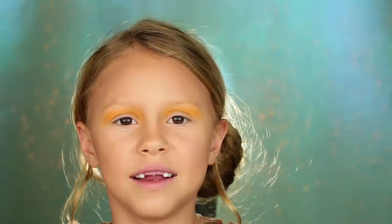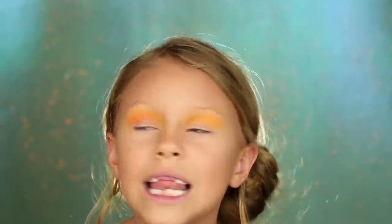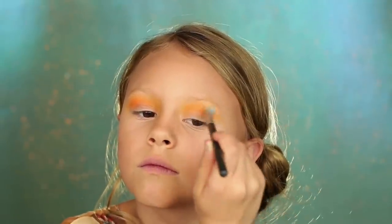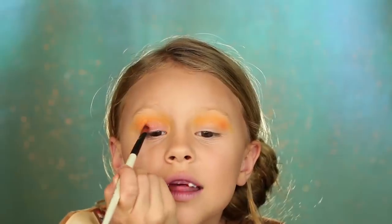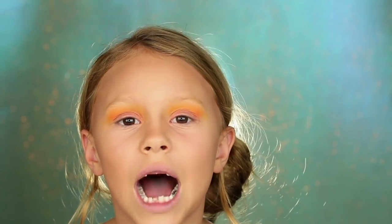Now we're going to go in with this orangey color. You want it on top of the yellow, but so the yellow pokes up. Now we're going to do a copper eyeshadow, followed with the nude powder. This doesn't have to be perfect because you're going to put glitter on top.